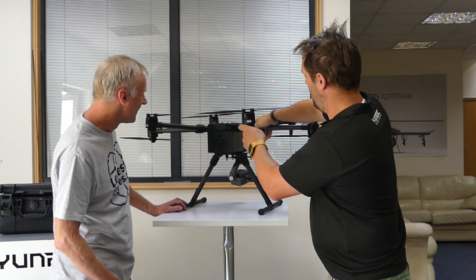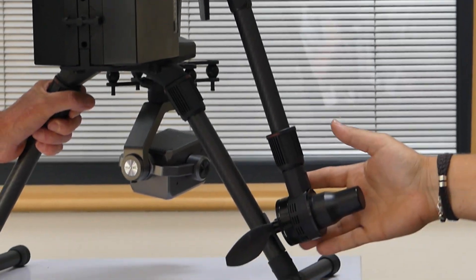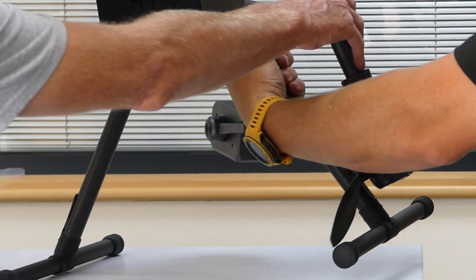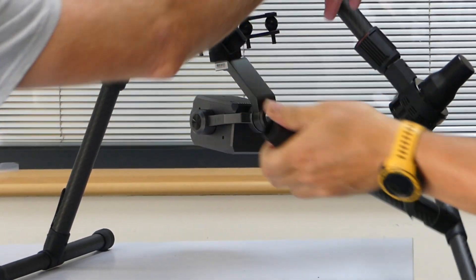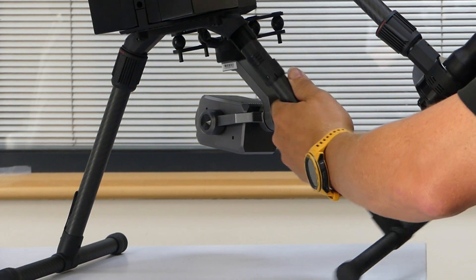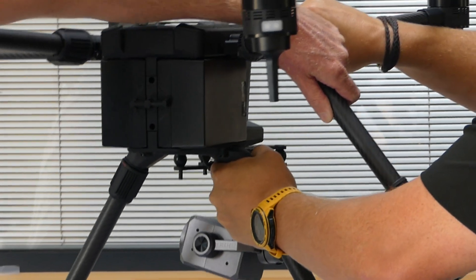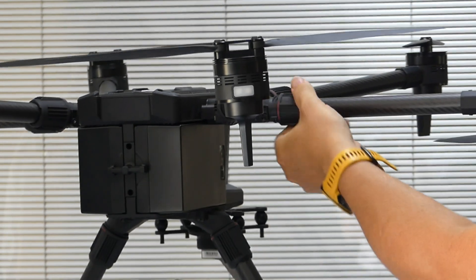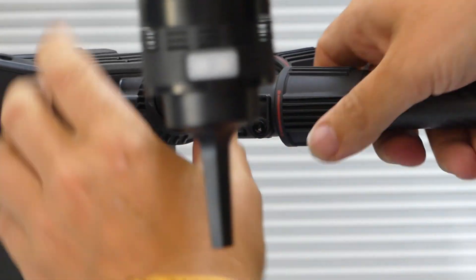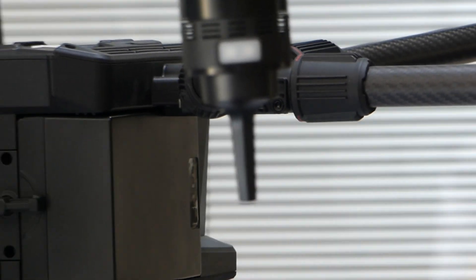The way the aircraft folds down is very similar to other aircraft on the market — just a twist lock. The same goes for the undercarriage — you just twist, and the legs pull out from the bottom. It assembles very easily and very quickly. It feels really nice when you hold it — the carbon fiber and the molding. In the past, a lot of drones had a plastic feel, but when you move up into commercial drones, they use a lot of carbon fiber.